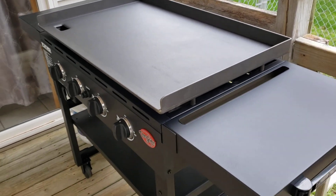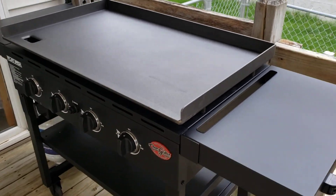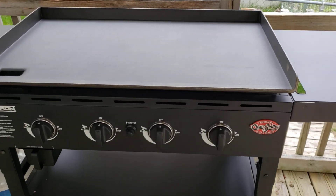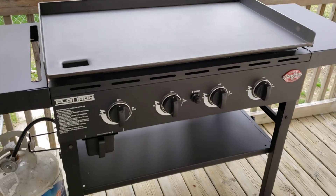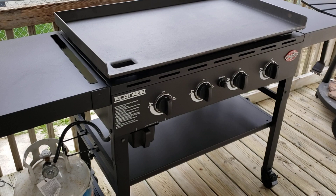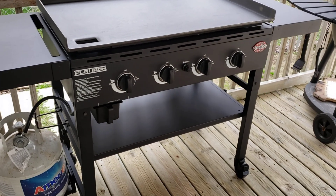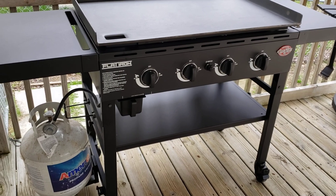There is only a one-year warranty from what I've seen on the Char Griller website. I believe Blackstone is a one-year warranty as well, and I believe Pit Boss has a version where they offer a five-year warranty. But I didn't really look too much into the Pit Boss — I wasn't really interested in that one.